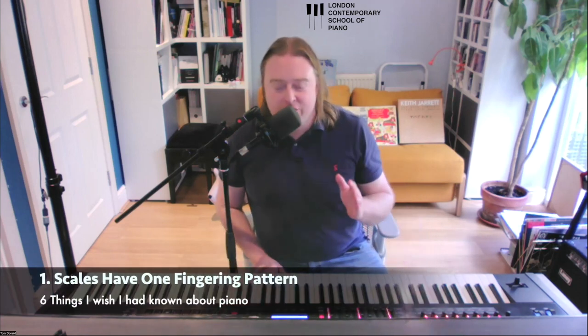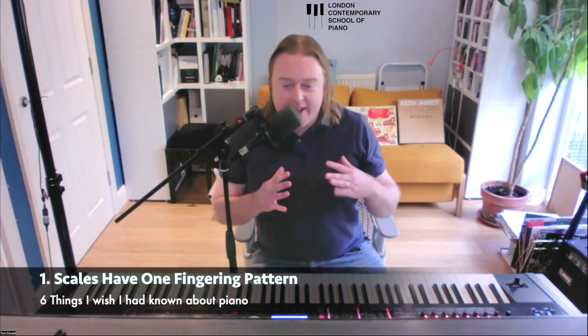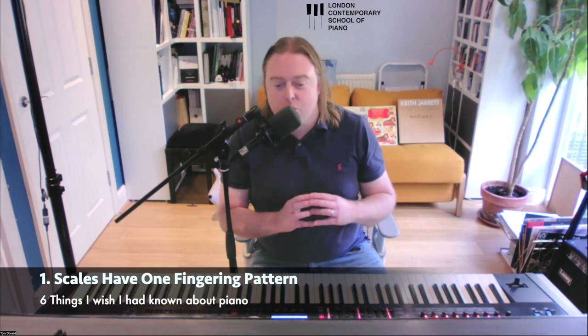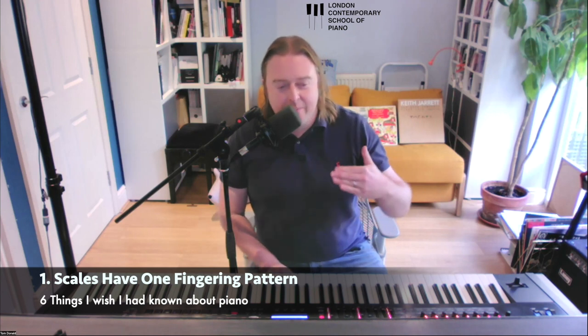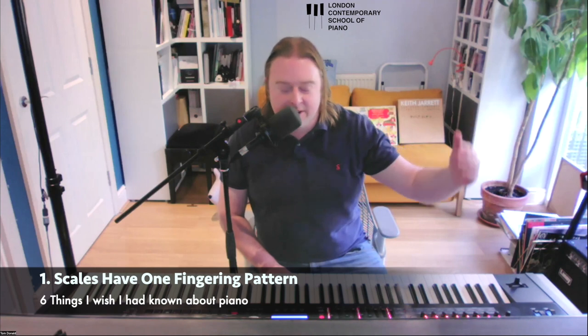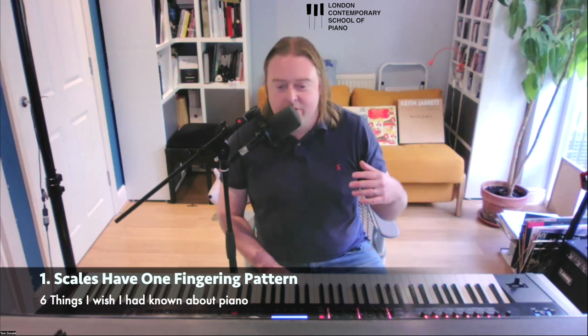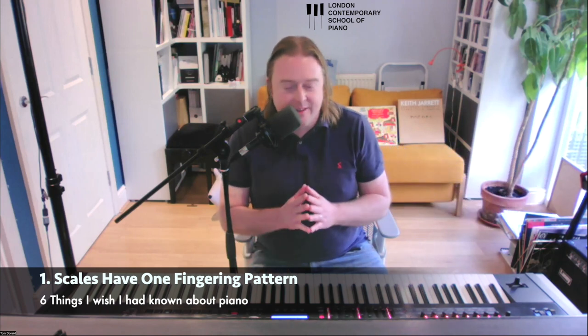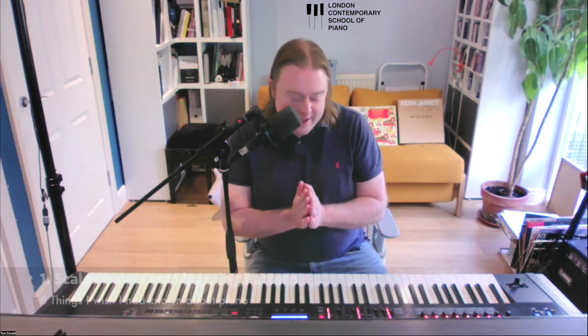The first thing I wish I had known before I started playing piano was how connected all of our scales are. For those who have had the misfortune of crawling through the piano exam system and learning a bunch of new scales every year, waiting until grade five or six to start playing scales in the flats — which for a lot of people is eight years later — that is really not a very good approach.